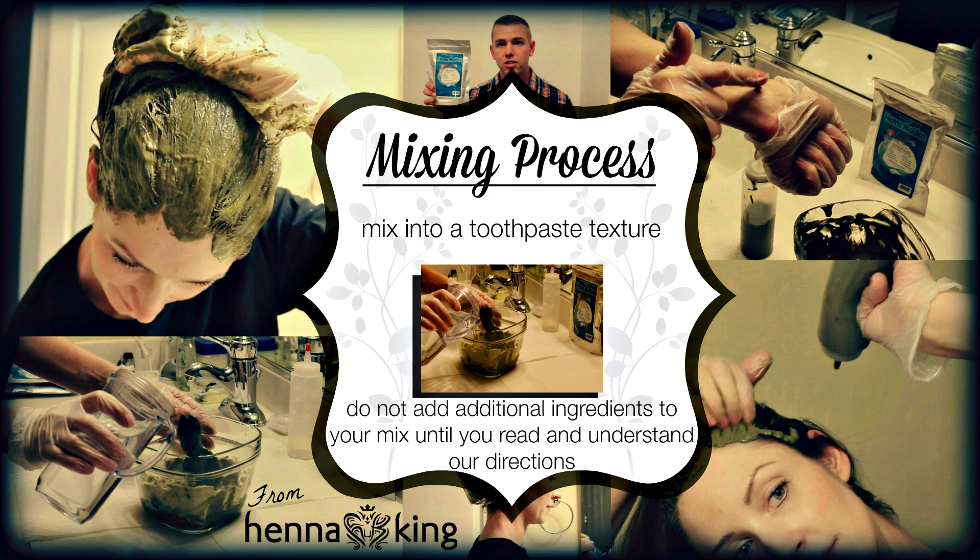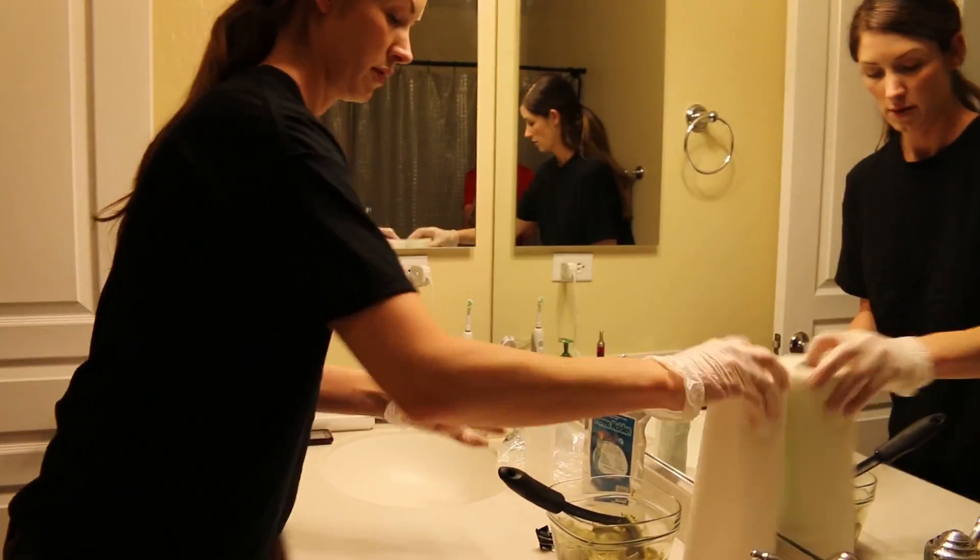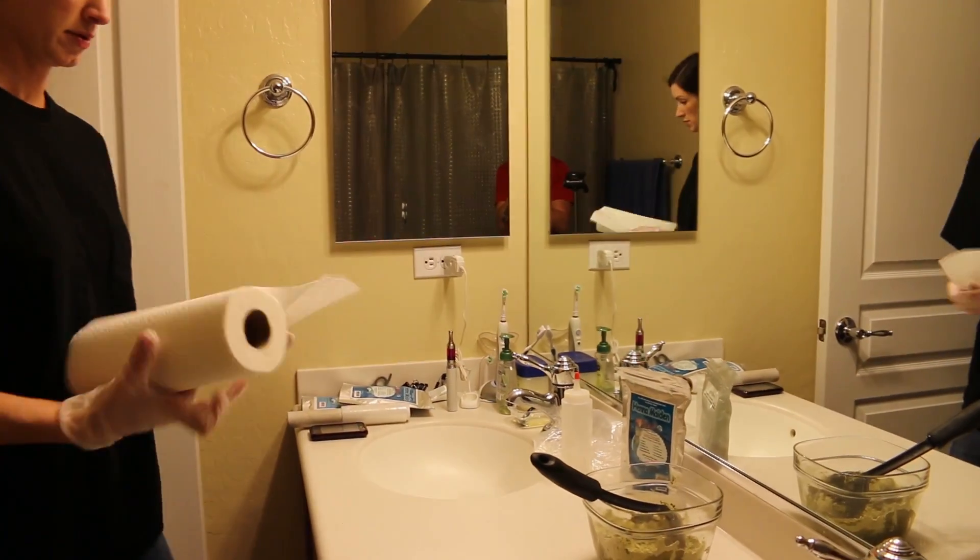Before you mix the product, it's important to understand that the powder — even though it's not yet activated — if it gets on counters, shoes, or the floor and then a liquid is applied to it, it will activate and stain. Make sure your products are completely sealed, nothing flies out, and keep it contained. Cover your counters and anything else important to you.